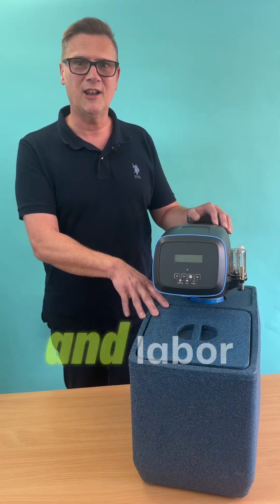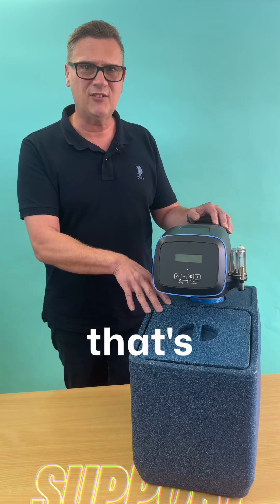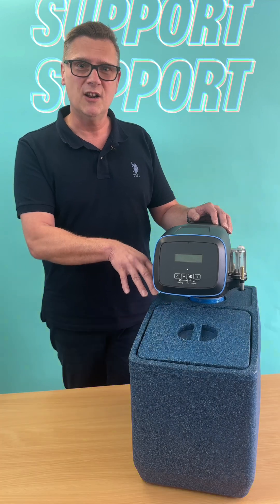There's a full 10-year parts and labour warranty on it. So if you have any problems with this machine in the next 10 years, that's down to us. We're more than happy to support our customers after that with these machines.